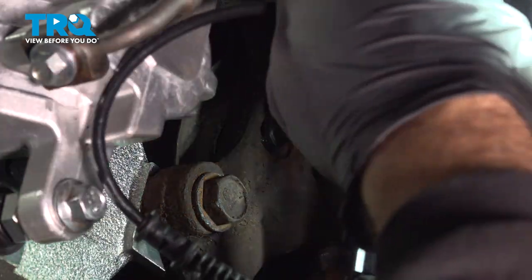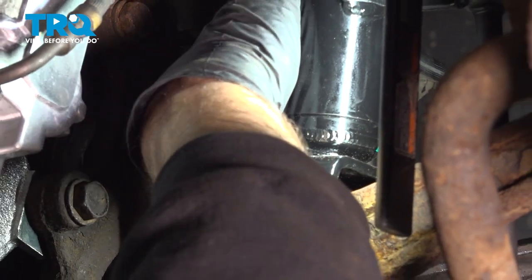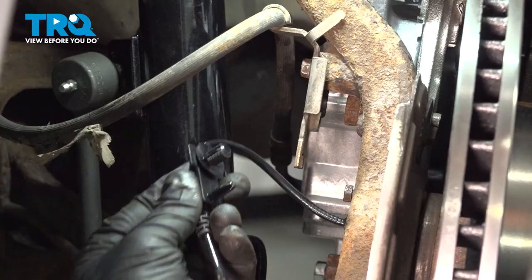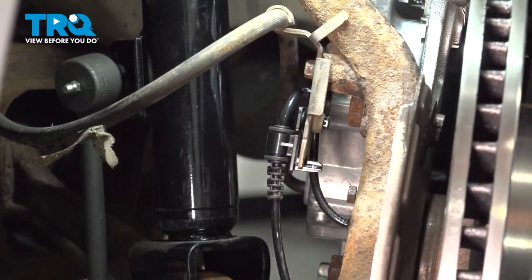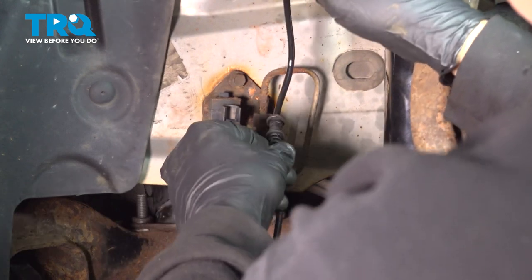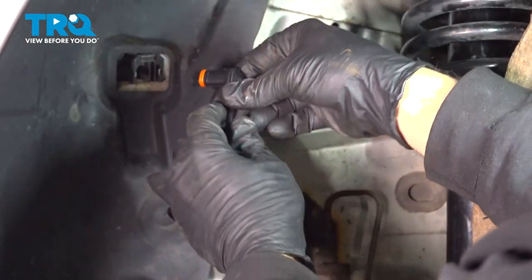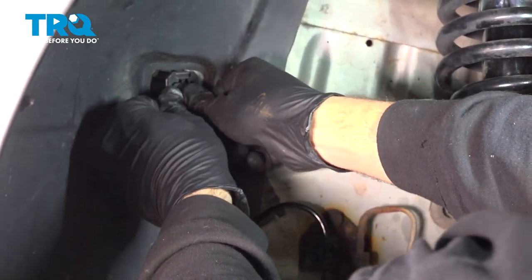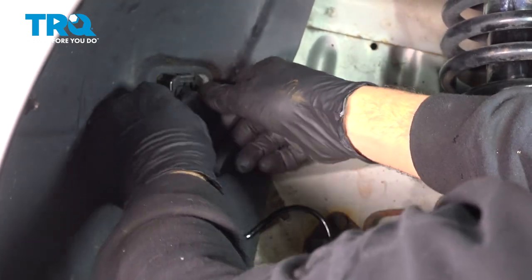Let's go ahead and feed our wire up and over to the other side. On the back side here there's a bracket — I'm simply going to press that harness in like that. It wraps up and around. Press this into the little retainer here. I'm going to take the connector and just line that up and press that in.